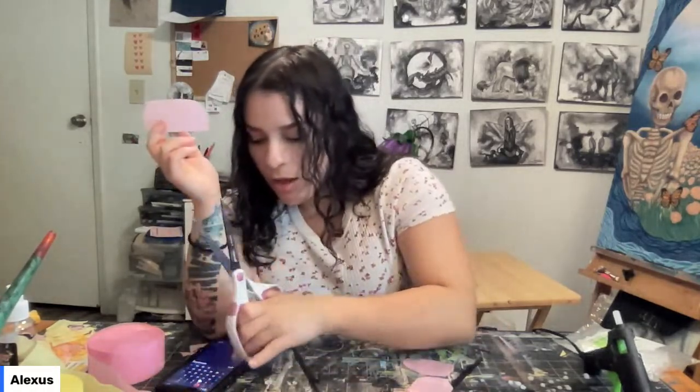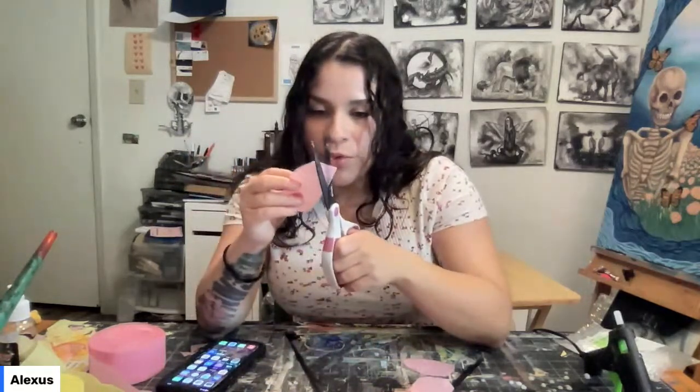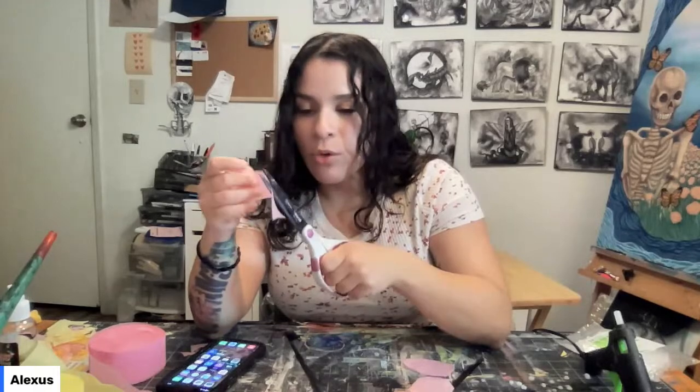We do these every Thursday and they're free to watch and join. You can follow along on Facebook, Twitch, and the YouTube channel. I'm going to drop the coupon code in the chat right now — 'craft with alex' — that's going to get you 15% off and it's active for the next 24 hours.